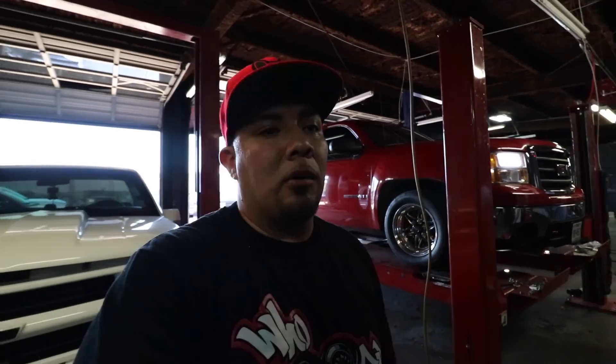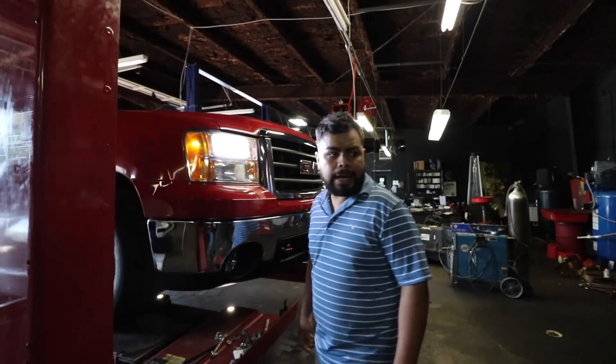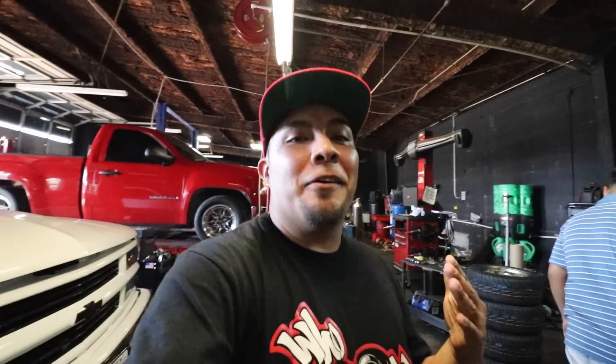Big shout out to Victor from IHC. We're gonna get it aligned and fix that little camber - or whatever you call it when the tire pitches out like that. Camber, okay. So we'll fix the camber, caster and all that. Alex is gonna take care of it. This is my second time getting an alignment on this truck within two weeks. You're supposed to get an alignment after you do all the suspension - somebody in the comments told me that.